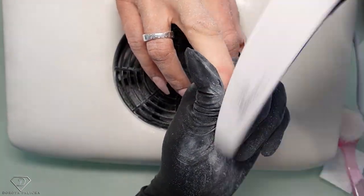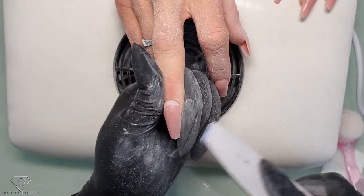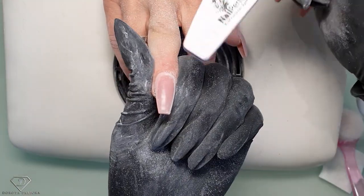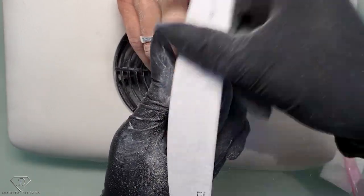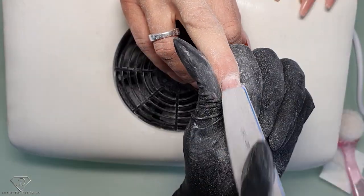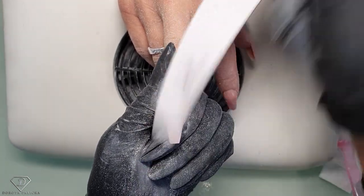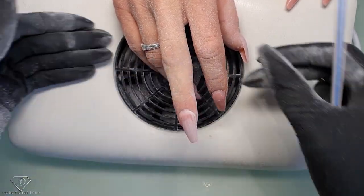I hope you find this video useful. For those doing nails for a long time it might be basic, but for beginners, I know how long filing used to take me — my filing wasn't effective at all and I was filing for ages. So really: lots of pressure, fast and long movements. This way you will file quicker, better, and more effectively. You can see my finger applying lots of pressure to get rid of the huge bulk.